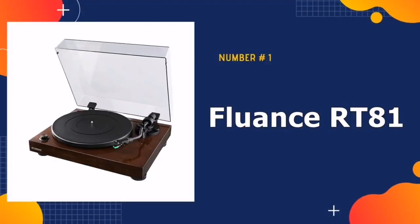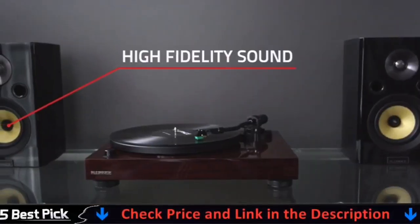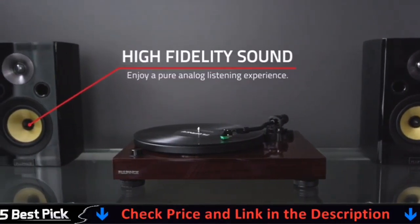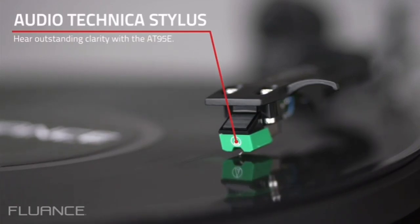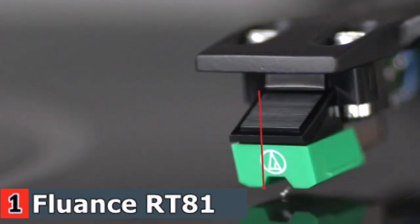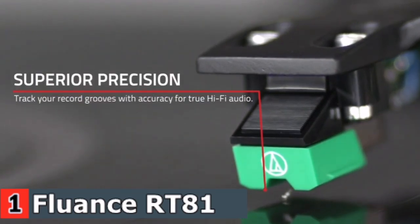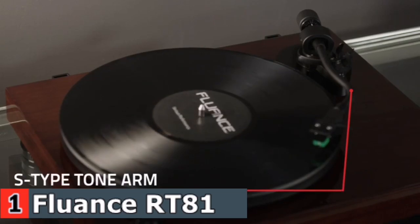Our number one pick is the Fluance RT81 Turntable Record Player. The Audio-Technica AT95E featuring a diamond elliptical tip stylus is designed to track your record grooves with greater precision and accuracy for high definition audio. Enjoy perfect playback using the balanced aluminum S-type tonearm, ensuring the stylus is rested deep in your record's groove, producing every audio detail indistinguishable from the original recording.